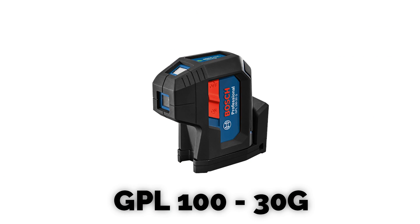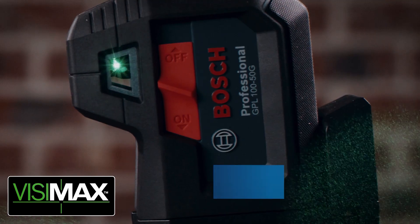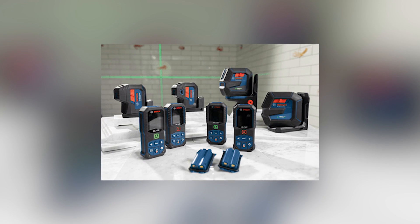Today we're going to look at the new three and five dot point lasers from Bosch. This is the GPL 100-30G and the GPL 100-50G. The G just denotes that these are green, so these replace our previous generation that were red.